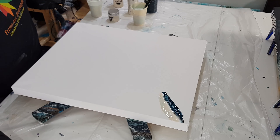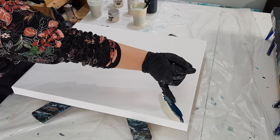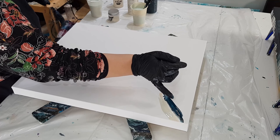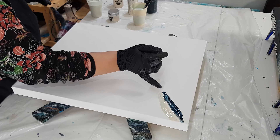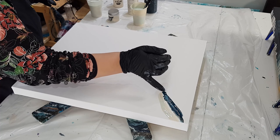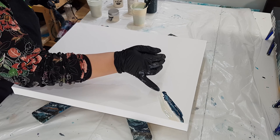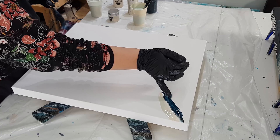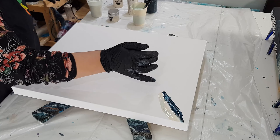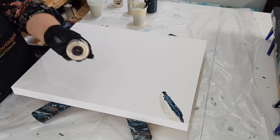Okay, so today's color palette. I have my self-mix — it's kind of like a viridian green. I did add some black into it to make it kind of smoky and more opaque. And then I have titanium light buff, and titanium light buff mixed with this self-mix color. And then we have some of this Little Piggy Brulee.